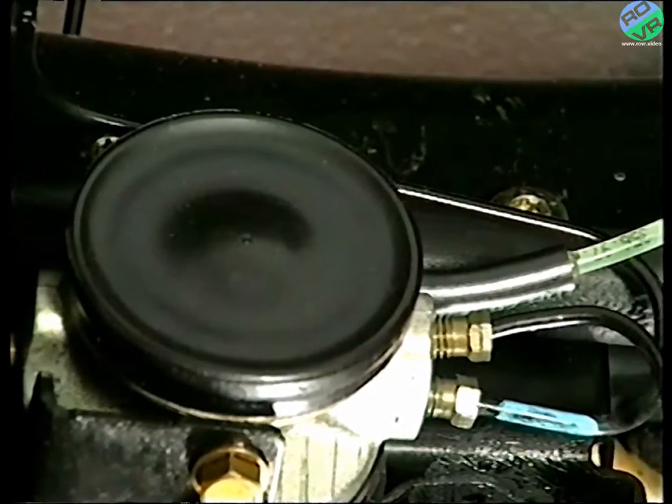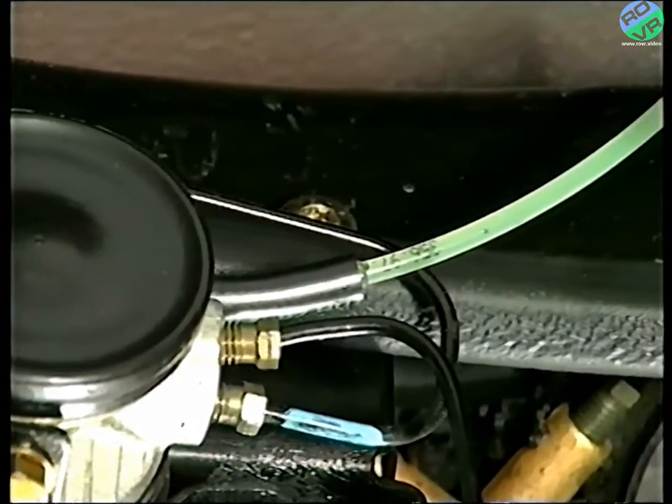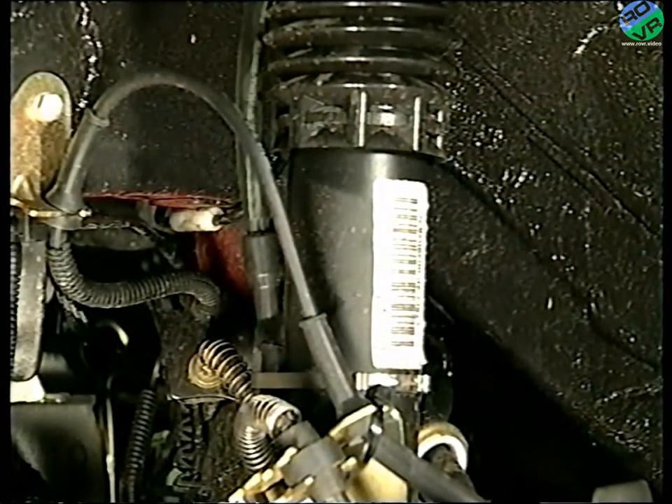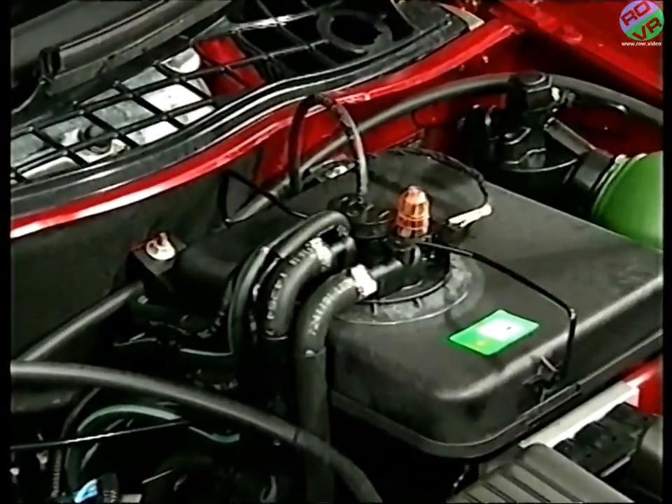One final point to note: a controlled leakage, aiding lubrication, will always occur naturally within the various components. This fluid is returned to the reservoir via a network of return pipes.